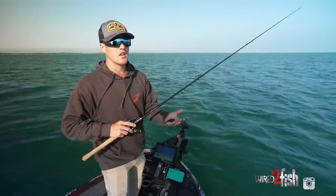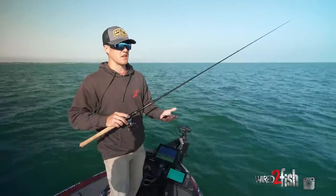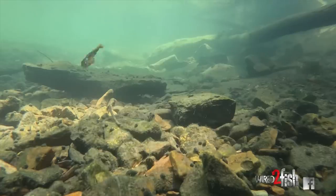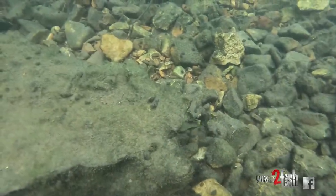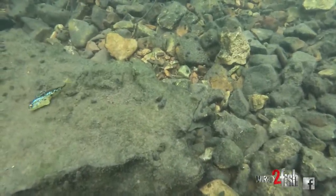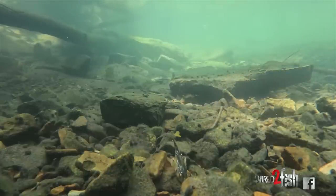When people think about goby baits, they think it only relates to where gobies are — and that's not true at all. My background is in fishery science, so I spent a lot of time studying different fish. There are sculpins and darters and so many different species that look like a goby. So this bait doesn't just imitate a goby — it does a great job imitating natural sculpins and darters, which are in every single body of water you could think of.